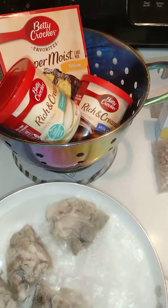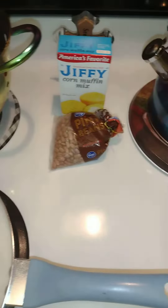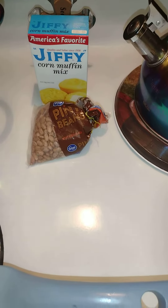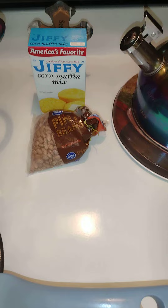Then I'm going to make that sheet cake like we talked about. And I think I want some pinto beans or some great northern — either one.